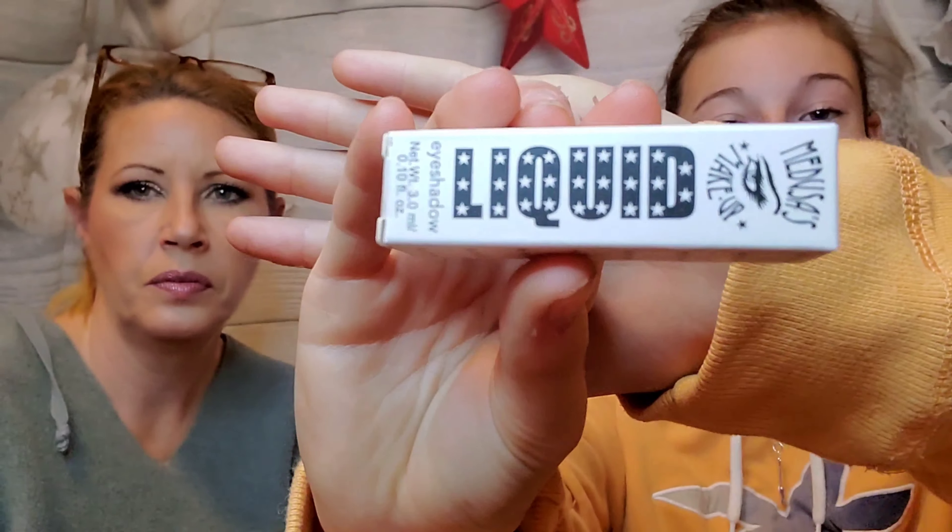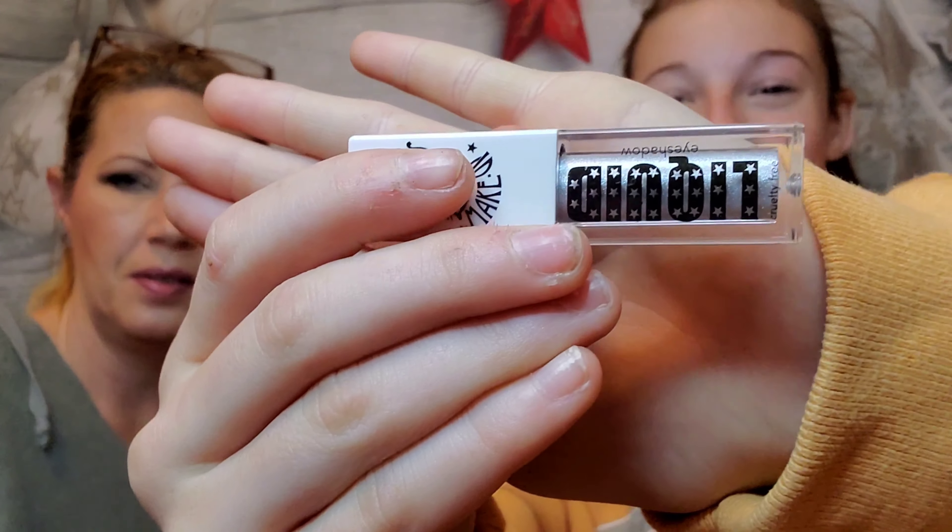Next we have a liquid eyeshadow in the shade called 'Ginger.' I think I'm going to like that color. Opening it up — it's not what you'd expect from the name 'Ginger'; it's not a traditional ginger color at all.